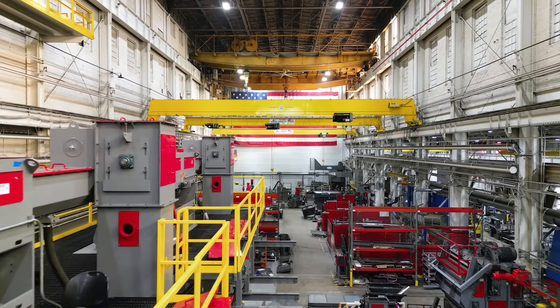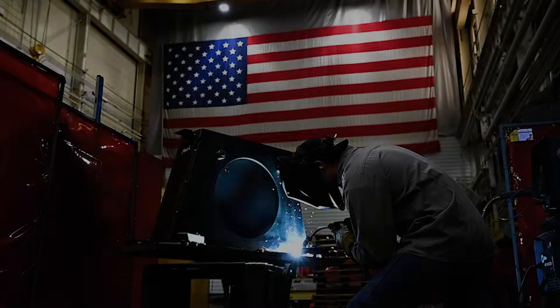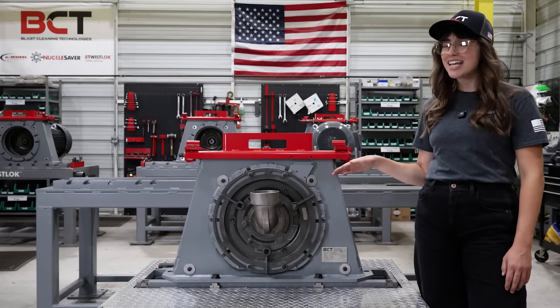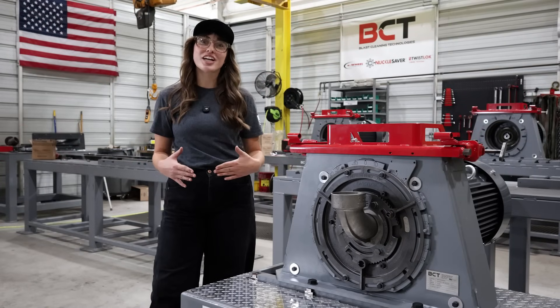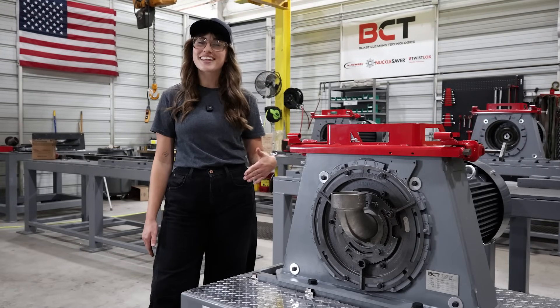Our blast wheels are designed and manufactured right here in Milwaukee, Wisconsin. The durability and quality of our wheels is second to none. Don't believe me? Contact us for your very own 60-day e-wheel trial and we'll prove it to you. Thank you so much for watching. Please like and subscribe to our YouTube channel for more videos like this coming soon.